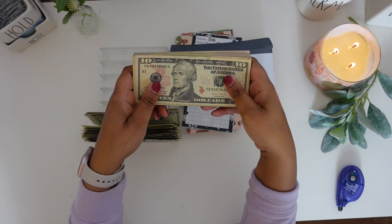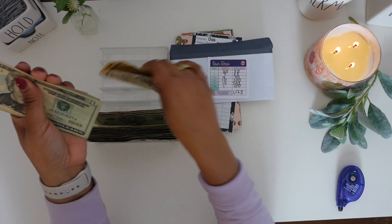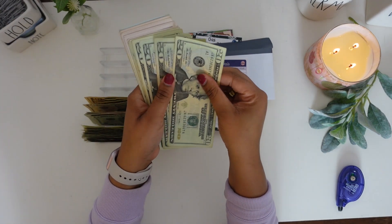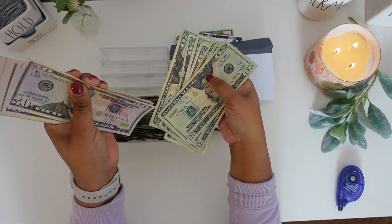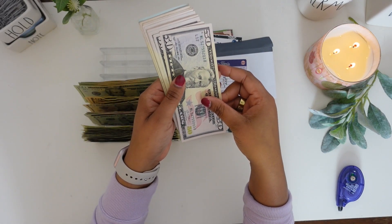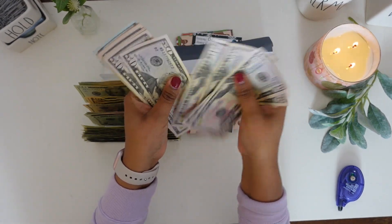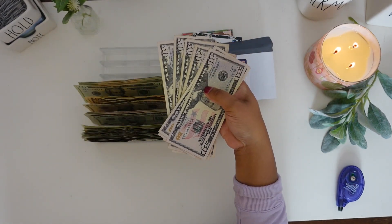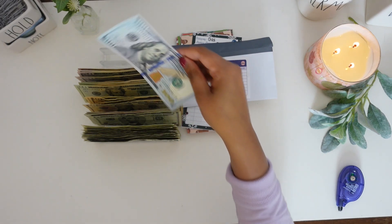We should have 4 $10 bills — counting 1 through 4, confirming $40. We should have 10 $20 bills — counting 1 through 10, confirming $200. We should have 14 $50 bills — counting 1 through 14, confirming $700. And lastly, we should have one $100 bill, bringing this to $800. So now that we have all of our money verified, let's go ahead and stuff the cash envelopes.